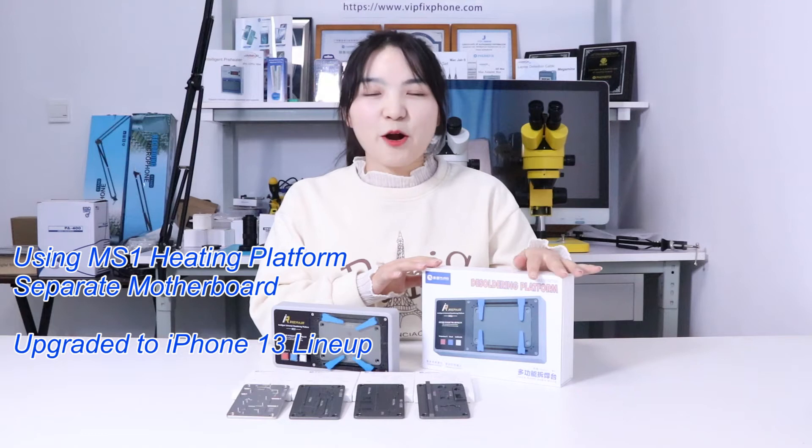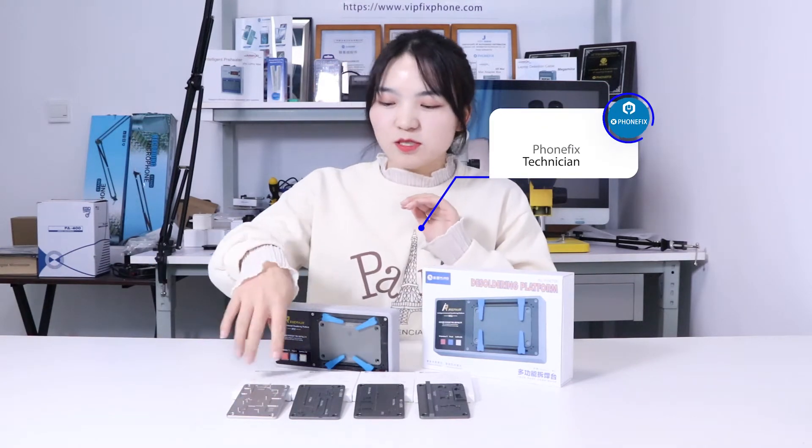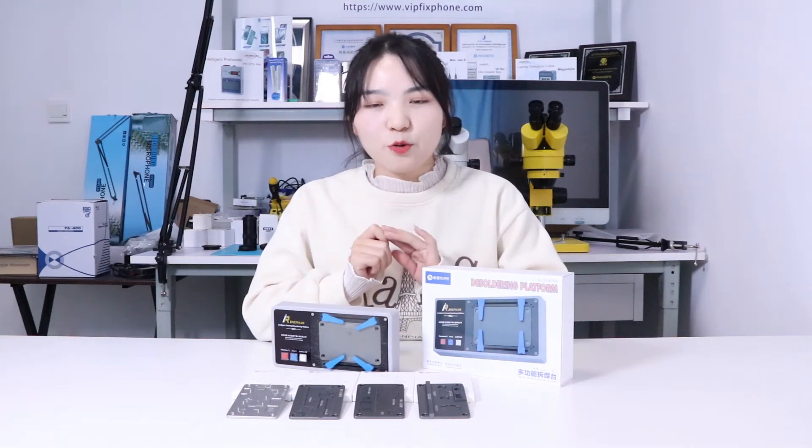Hi guys, this week we have got a very interesting product, the Heating platform. And besides, we have got the FN30 Expansion Model. You can use it for variety, for motherboard separation and restoration. Now we will show you how to use it.